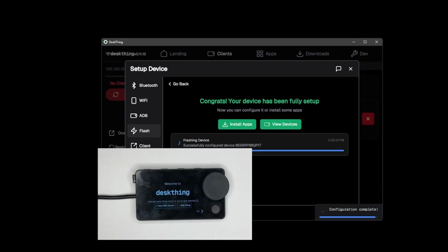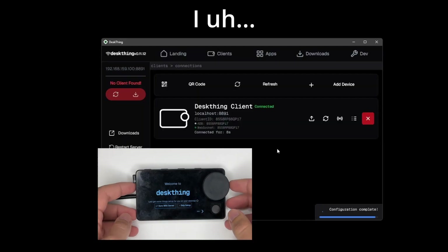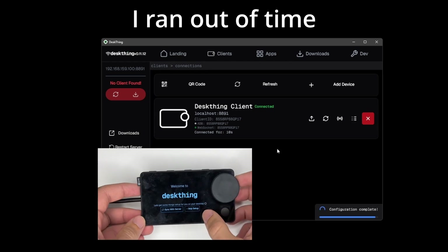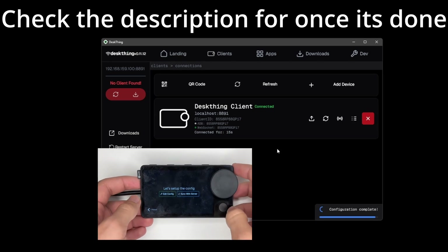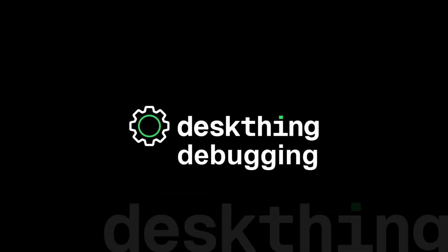You can click off the video here, but I'm willing to bet you want to do a little bit more. Go to this timestamp and that's where we're going to go to apps if all of this worked. If something didn't work, continue watching because I'm going to go through all the different steps to debug what went wrong.